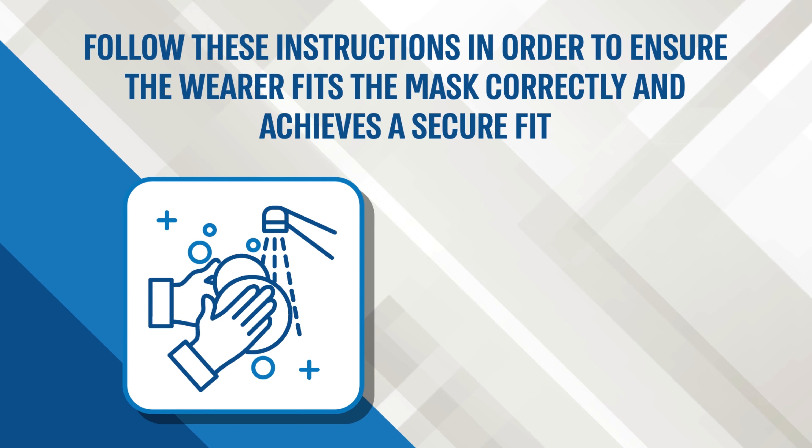Follow these instructions in order to ensure the wearer fits the mask correctly and achieves a secure fit. Before wearing the Magen N95 respirator, please wash your hands thoroughly with soap and water or use hand sanitizer before touching the mask.